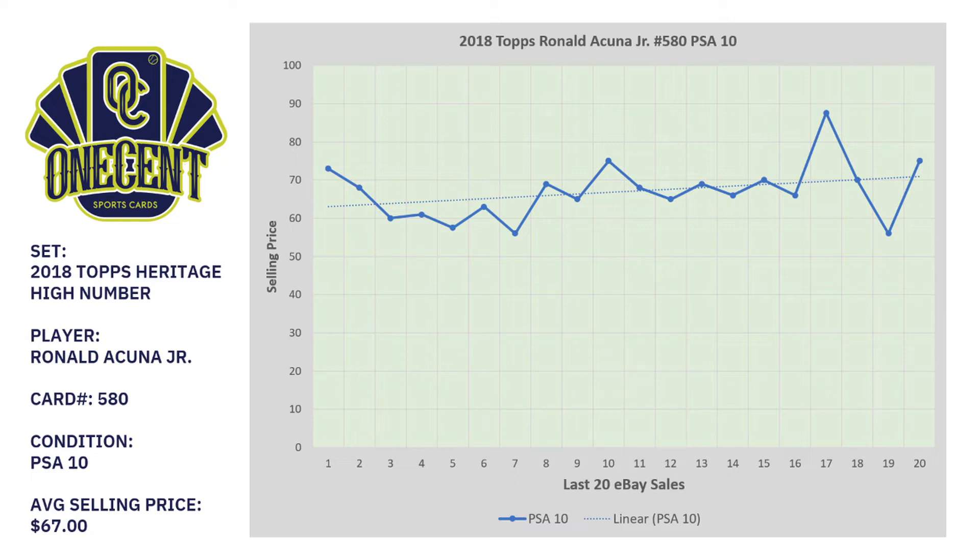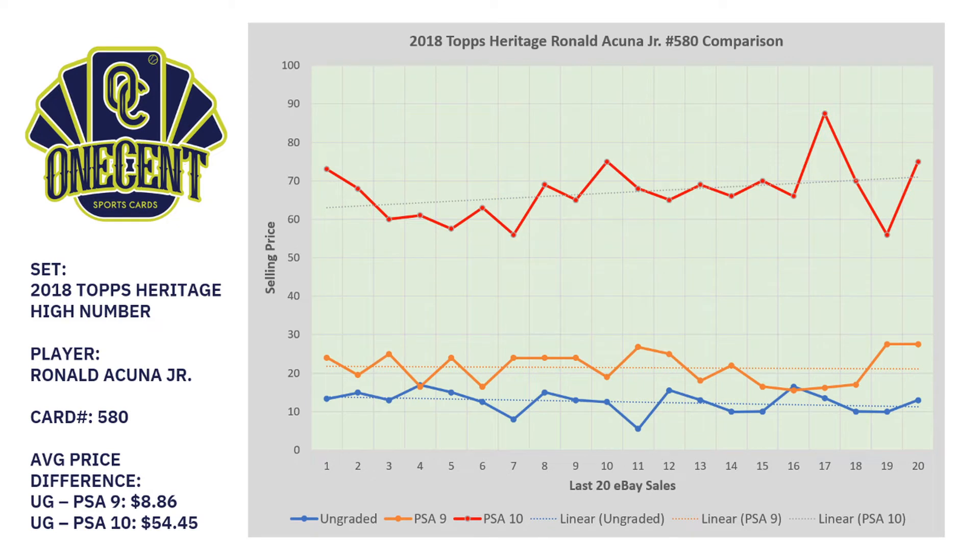So what does this all mean, and what could you do with a $100 budget? Looking at all three grades combined: the ungraded trend line is going down, the PSA 9 trend line is even, and the PSA 10 trend line is increasing. The price difference from ungraded to PSA 9 is $8.86 on the last 20 sales average. From ungraded all the way up to PSA 10, it is a $54.45 difference — a very sizable difference, and that is where our opportunity lies.